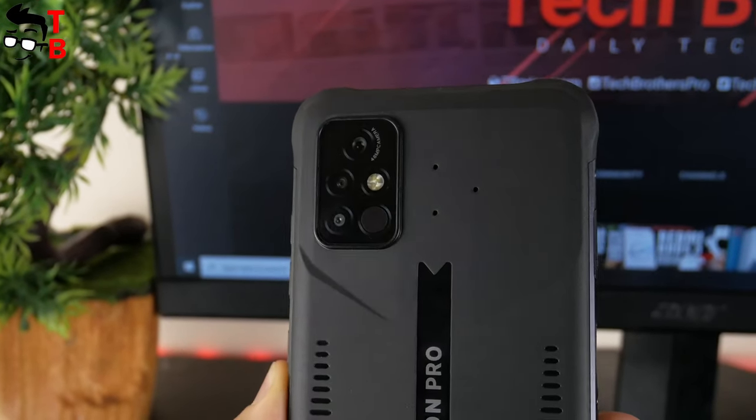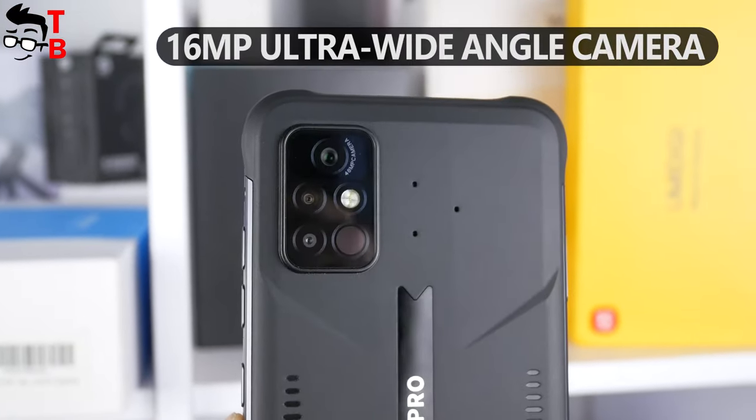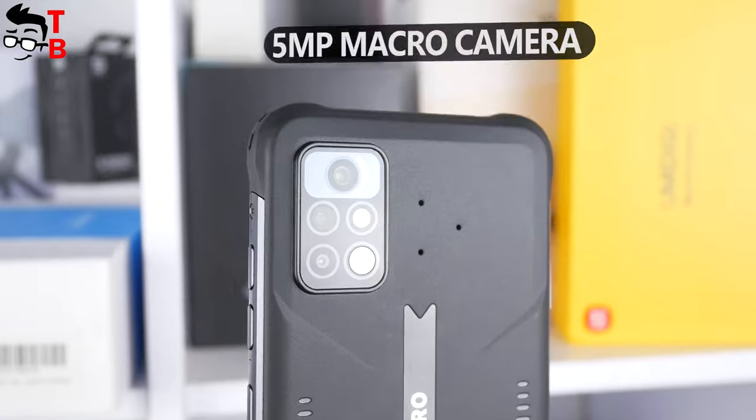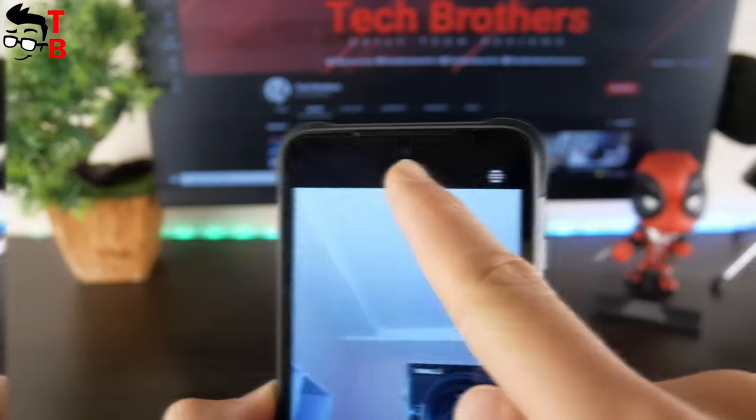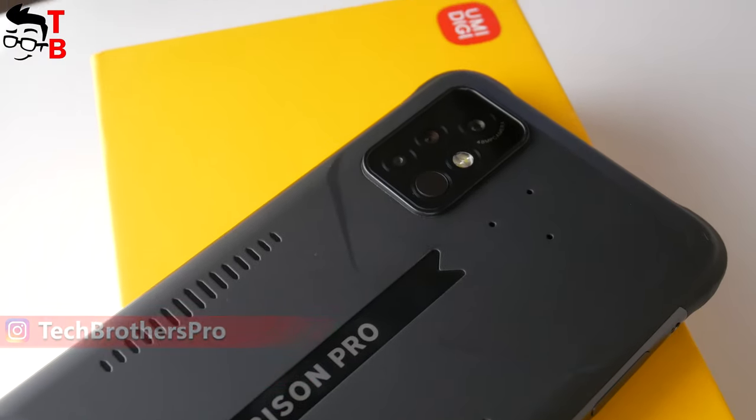UMIDIGI Bison Pro has a triple camera on the rear panel with a 48MP main sensor, 16MP ultra wide-angle lens, and 5MP macro sensor. On the front, there is a 24MP camera. First, let's take a look at the camera app, and then I will show you sample photos and videos.